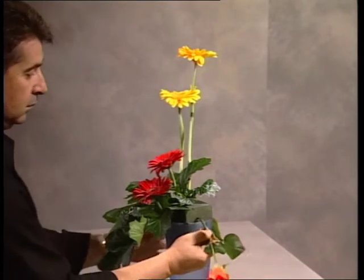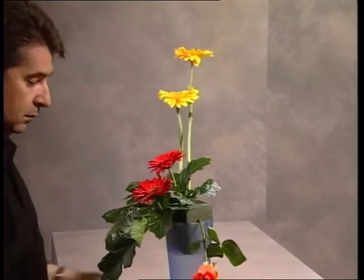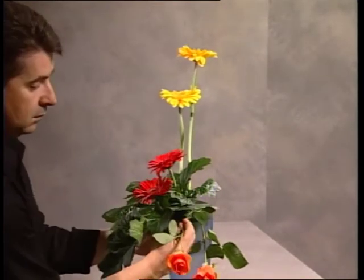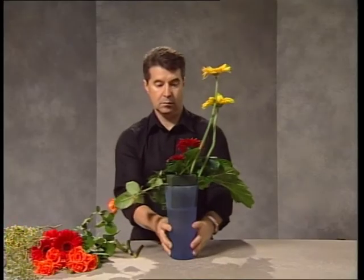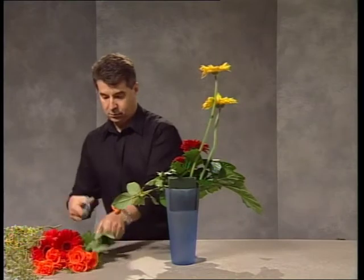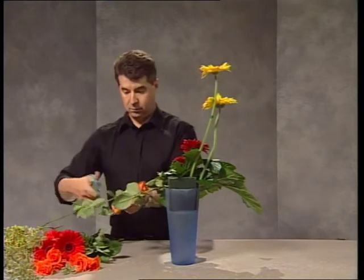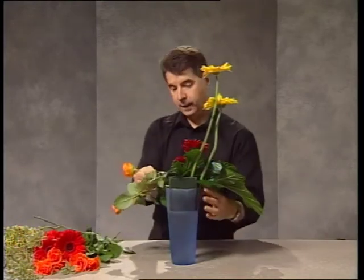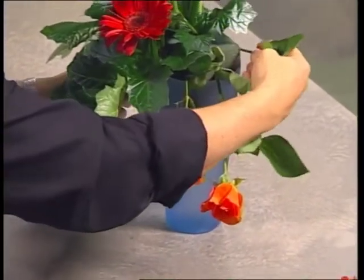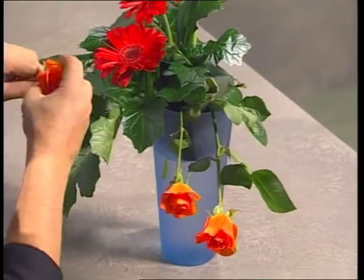That's 20 in imperial. Because the foam has been raised against the lip of the container we are able to insert on that downward angle up into the foam. Remember all stems are cut on a good angle, and remove foliage where it is going to attach itself into the foam.